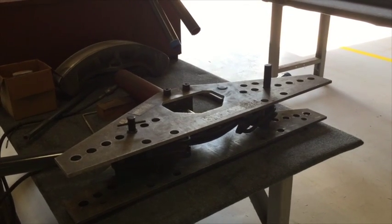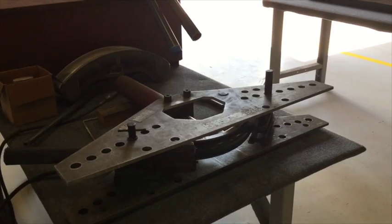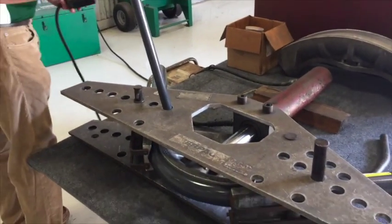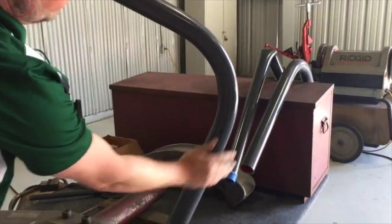Never use lubricants during the bending process. Lubricants tend to allow the conduit to slip above the center line of the shoe, resulting in flattening of the elbow. As you can see, there is no damage to the conduit.